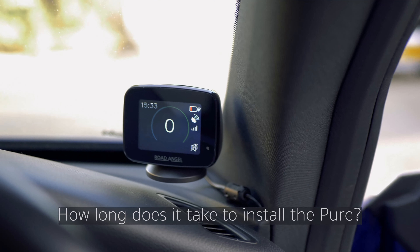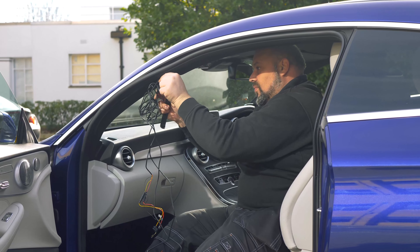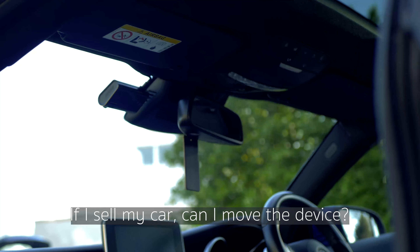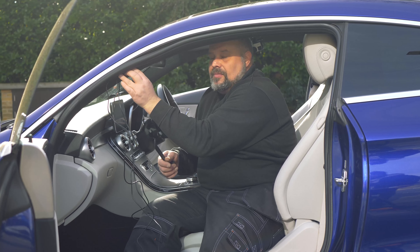The Pure literally takes about 20 minutes, half an hour. Of course, pop into our store and car audio centre to remove it and put it into your new car.